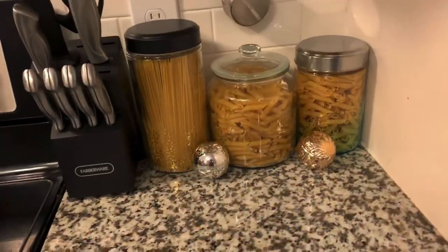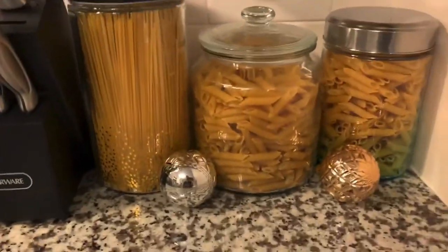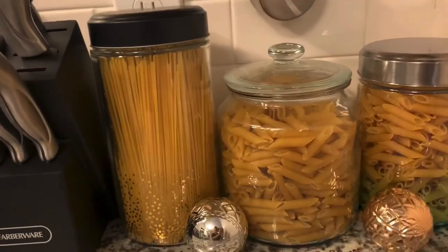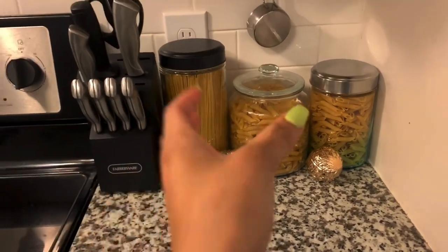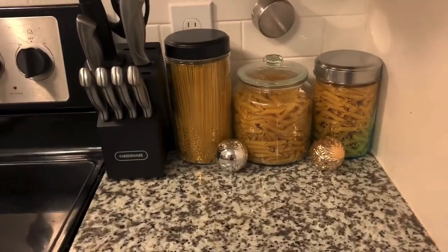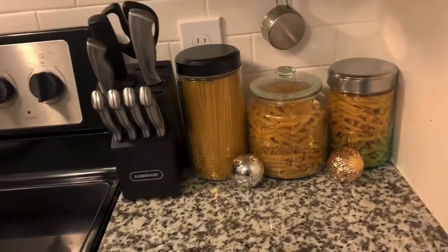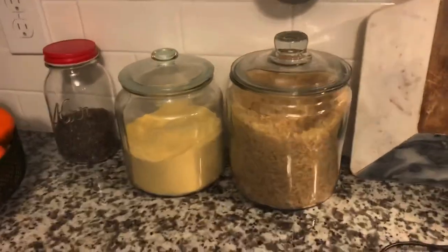I just wanted to add this in the video because I ended up putting all my pastas in those jars — remember I was trying to figure out what I wanted to do with them. I figured it's easy and quick: I can just grab the pasta, put it in the pan, and go. When I'm by the stove it's easy for me to grab. And then I have my rice over here, and my cornmeal over here — that didn't really change.